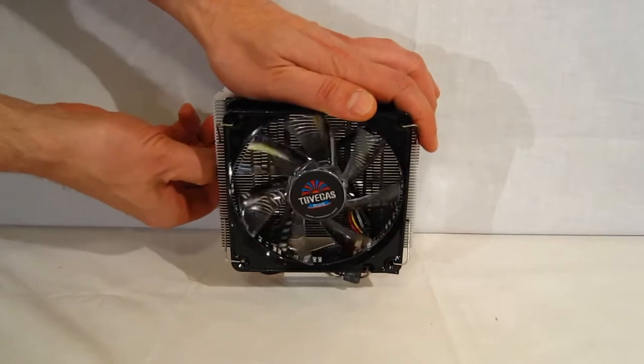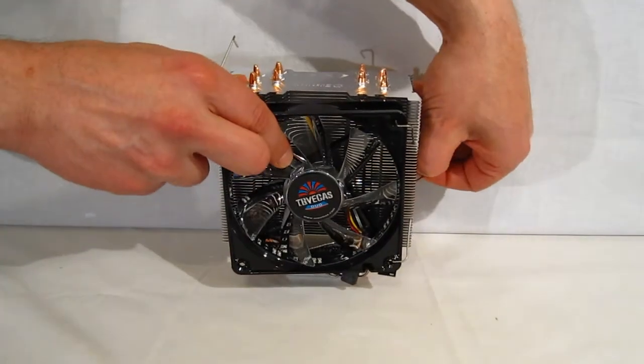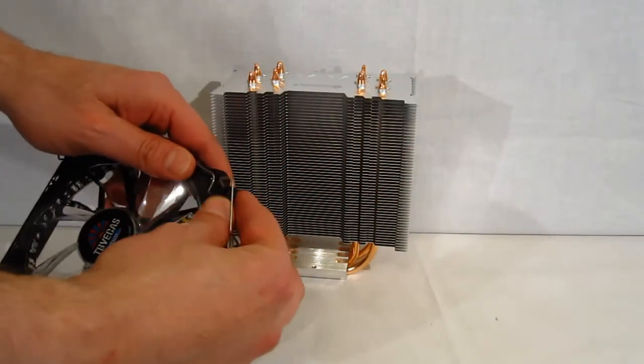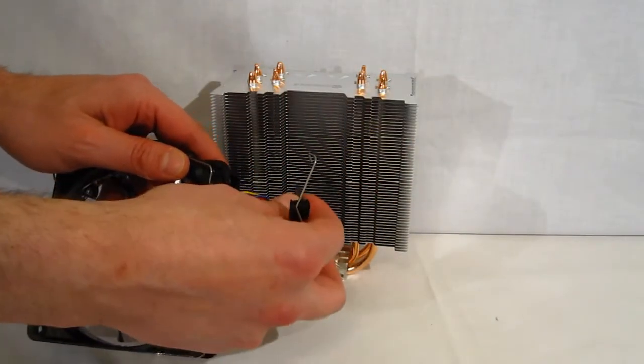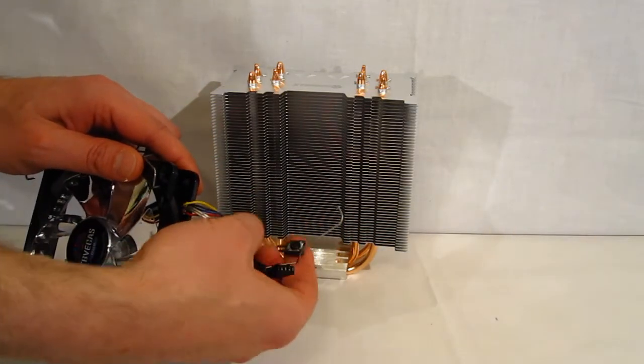It holds on with standard fan clips and comes right off. It's a PWM fan, therefore will have a 4-pin connector, and a button for changing your colors and patterns.